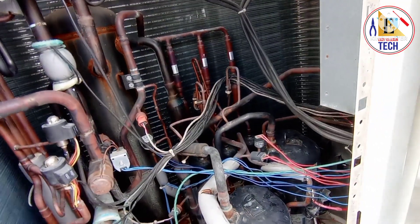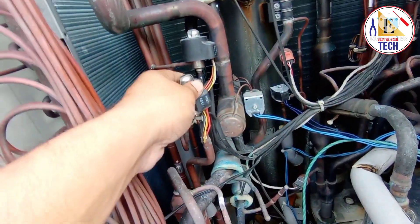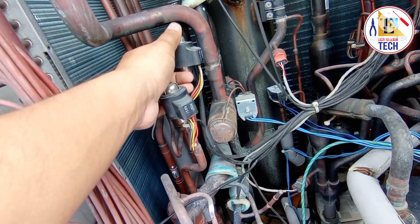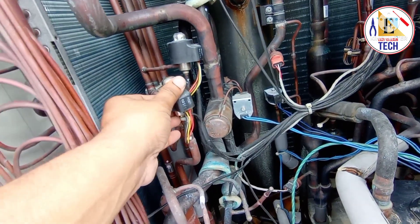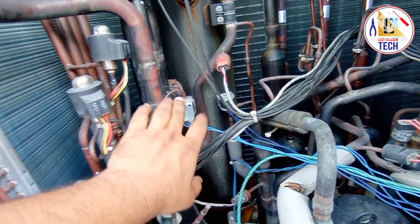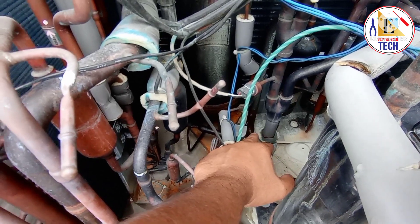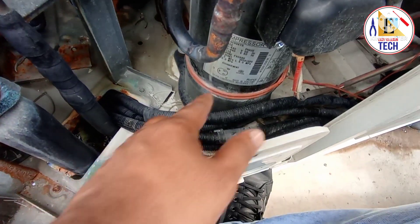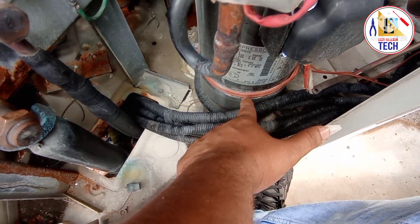Inside the panel I will make a separate video. Here you can see the electronic expansion valve coils: this is coil one and coil two — there are two expansion valve coils. And here you can see the electronic expansion valve. There are also solenoid valves: one, two, and at the bottom there is a third one.